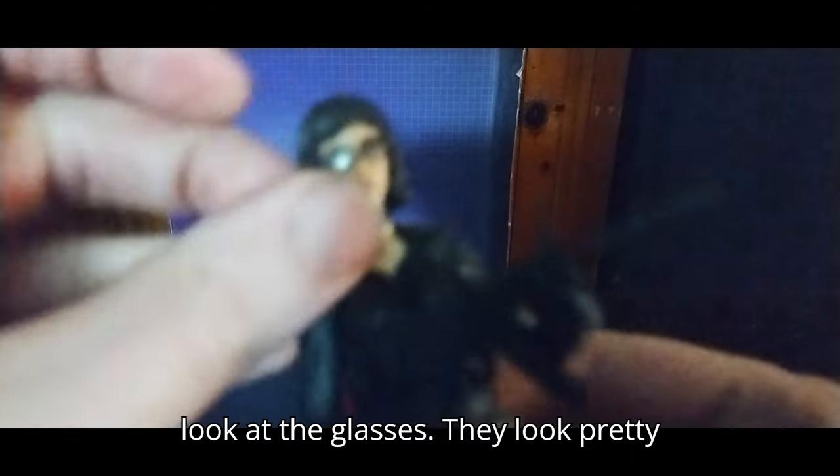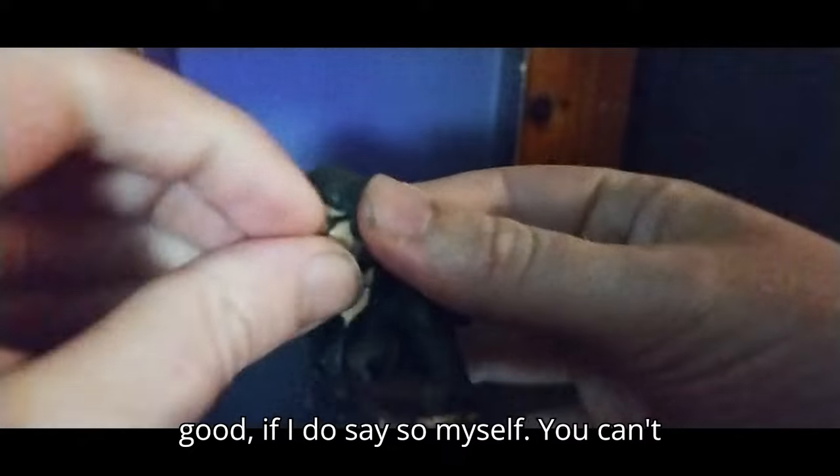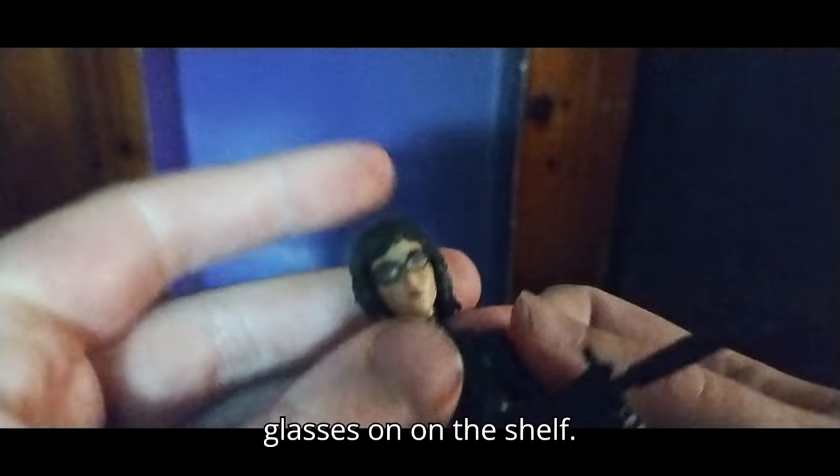First we're going to look at the glasses — they look pretty good, if I do say so myself. You can't have her without the glasses if you want a more classic look. But given this is the movie and she wore the glasses, we're going to keep her glasses on on the shelf. Why not?